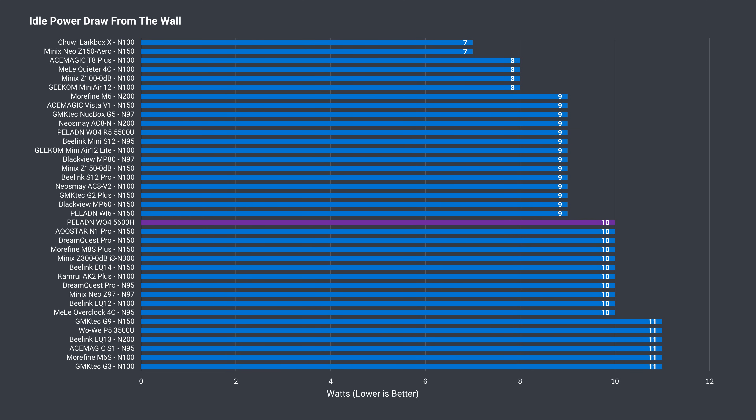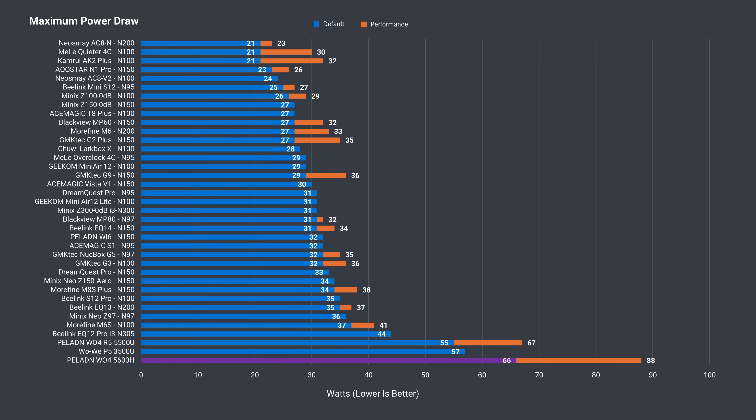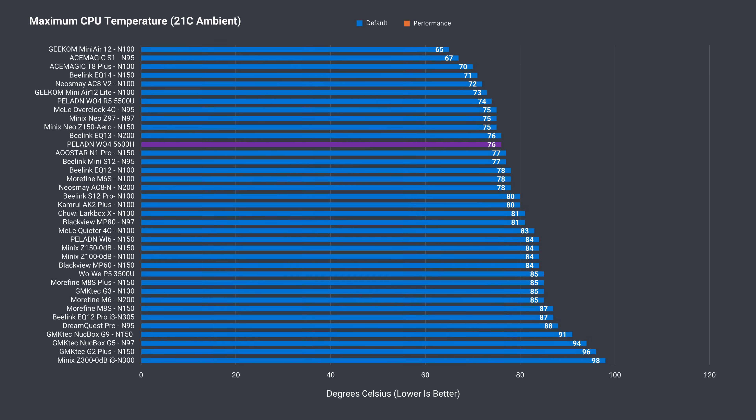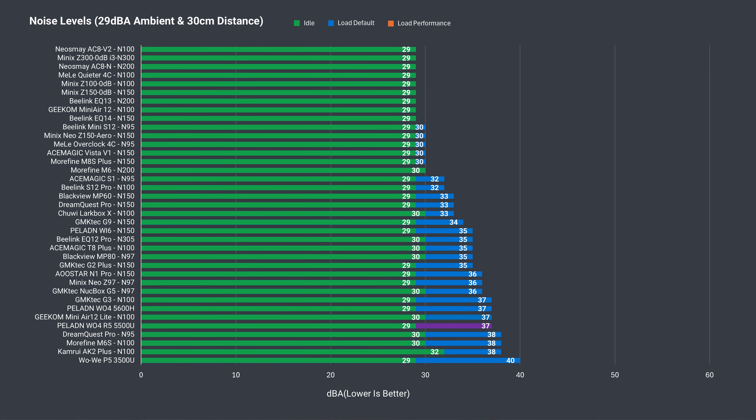Idle power draw is pretty ordinary at 10 watts and the maximum is huge compared to Intel's N-series, which is where a lot of the performance comes from. Using the 54-watt power limit draws a lot more power — almost three times the N-series. But even with this high power draw, the Paladin's CPU temp stayed low, only getting close to 90°C in performance mode. Fan noise out of the box is actually pretty good at 37 dBA under load, though performance mode is too high for my liking. I'd stick to the out-of-box experience, just with an extra stick of RAM.